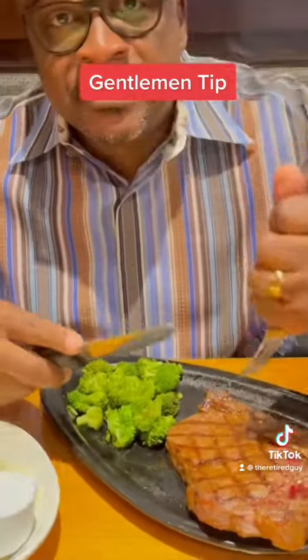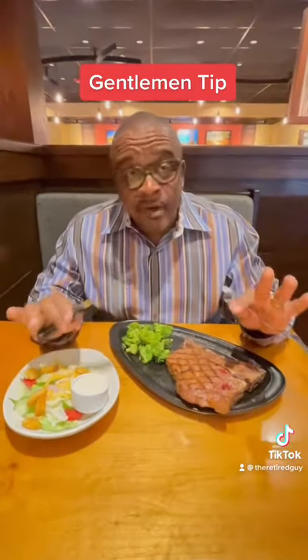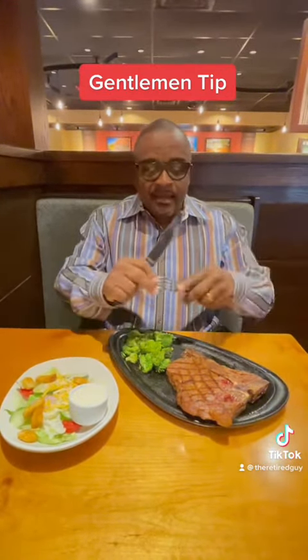Don't be in here stabbing your steak like a crazy man. Don't get me wrong — when I'm at home I'm a savage and I will pick this joint up with my fingers. But we're gentlemen, alright, so let's be gentlemen. Like I said, use them like an extension of your fingers.